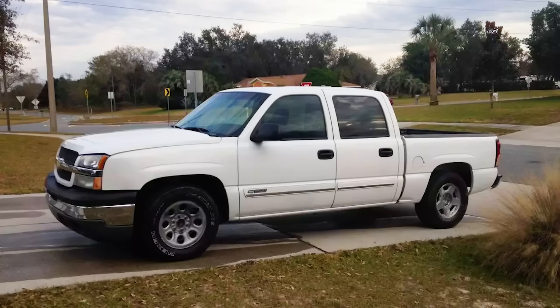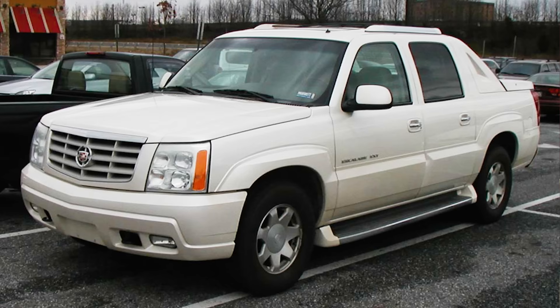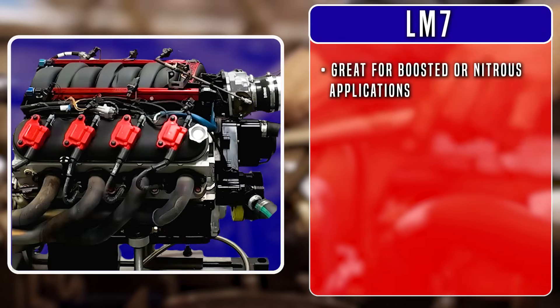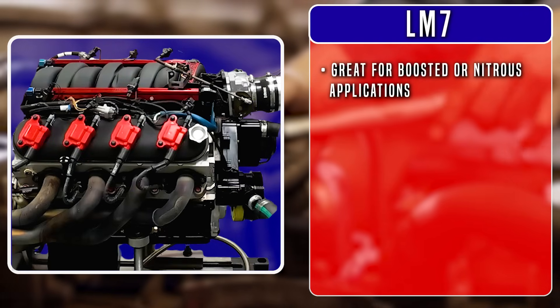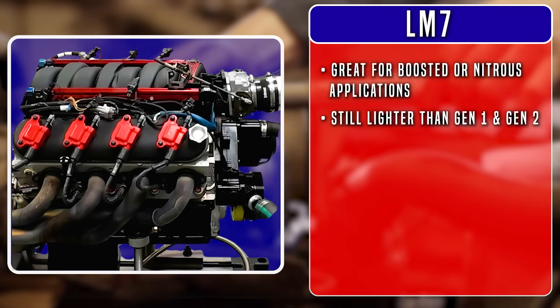The LM7 hit the market back in 1999 and came with trucks such as the 1999-2007 Silverado 1500, the 1999-2006 Suburban, the 2002-2005 Cadillac Escalade, and others. Although it started its life as a truck engine, you've got just as much chance of spotting one of these 5.3-liter iron blocks under the hood of a turbocharged drag car. With iron block strength, it's a great choice for boosted or nitrous applications, and although it's heavier than an aluminum LS1 block, it's still lighter than the old Gen 1 and Gen 2 engines.